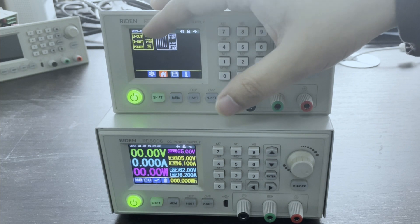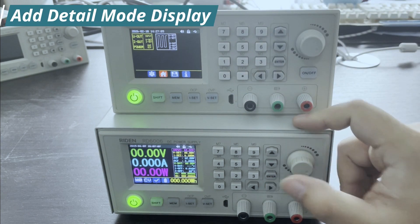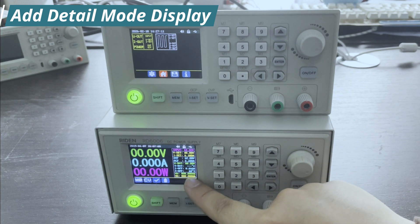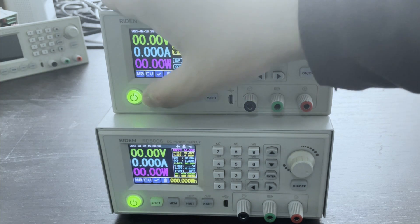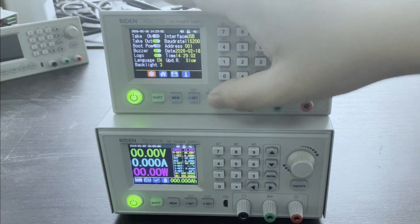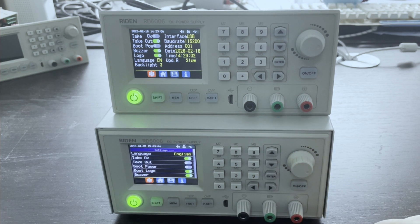One is normal, traditional mode, and the curve mode. But this new firmware has detail mode. Now we go to the setting page. You can see the display style is totally different.